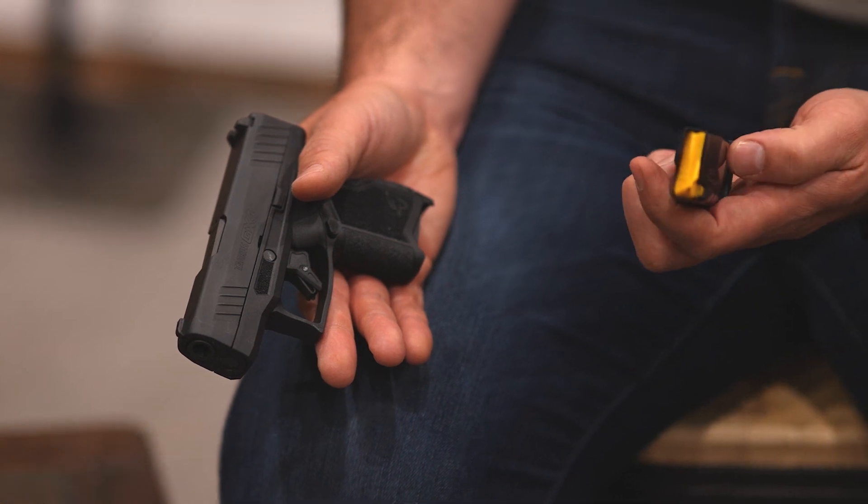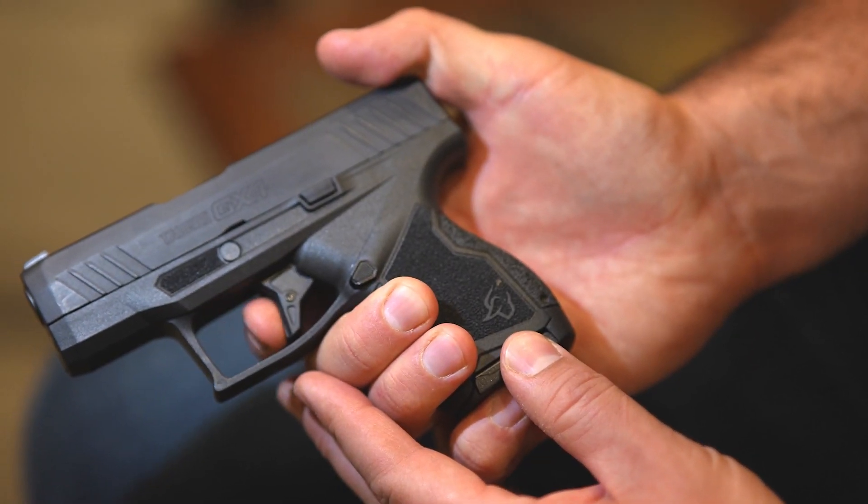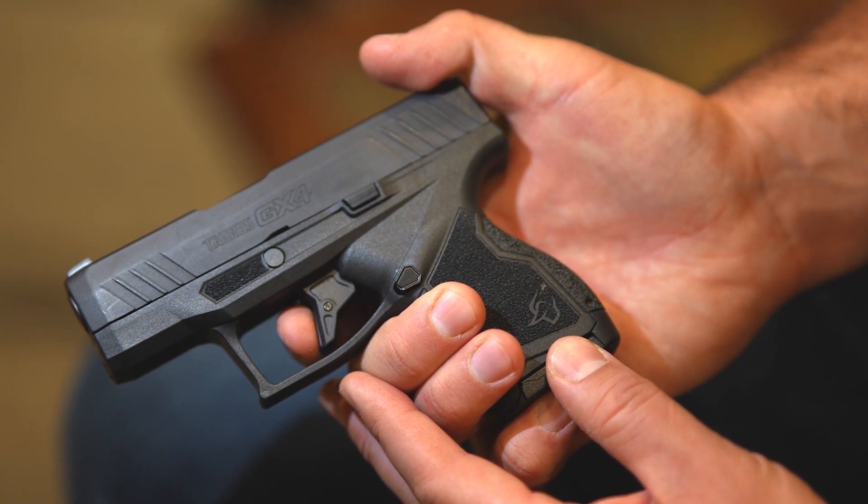This is an extremely small micro compact pistol with a high capacity magazine — 11-plus-one standard, with a 13-plus-one option for a slightly extended magazine. It's a really nice high quality pistol that doesn't break the bank, which is really what we stand for at Taurus. Great trigger with a very short take-up, just under six pounds, which is what you want for a carry gun. Short reset means your follow-up shots are going to be extremely quick.